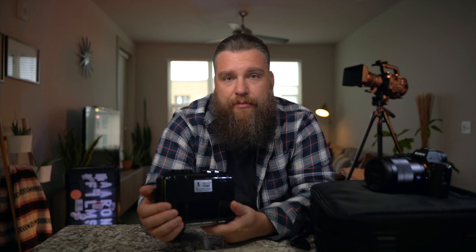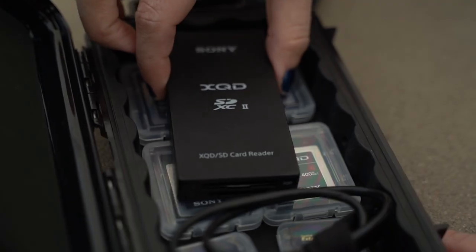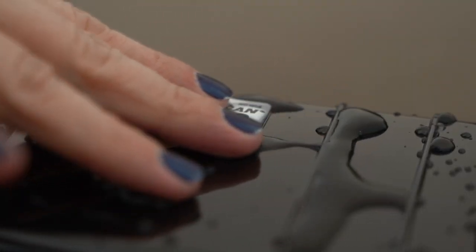There are a lot of companies out there that make hard cases, soft cases, all sorts of camera protection equipment. I have a few examples here today from a couple of different brands. I want to start with some smaller cases — this is a Pelican brand 1040 case. Cases like this are really nice for transporting things like memory cards, card readers, hard drives, anything small and delicate. This is waterproof, so if you're filming somewhere with rain or snow, you can keep your hard drives, keys, sunglasses, or phone protected while on set.